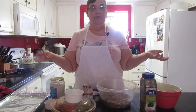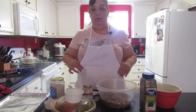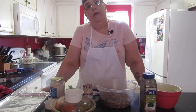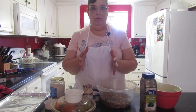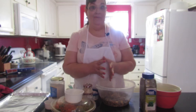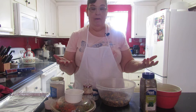Hi, welcome to A Nutritarian in La La Land. Today I'm going to make my spicy black bean burgers. My usual way of making them I'll tell you, but right now I'm using leftovers from my stuffed peppers because it has everything in it that I would use for my bean burgers.